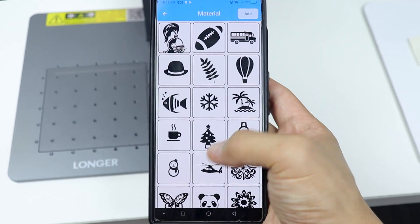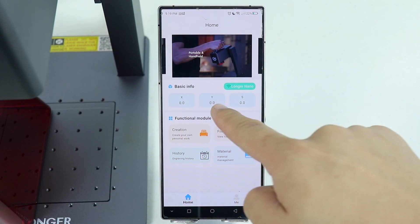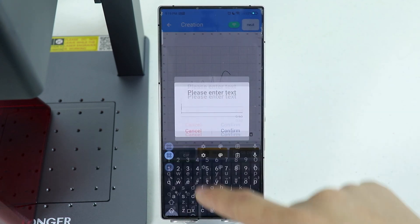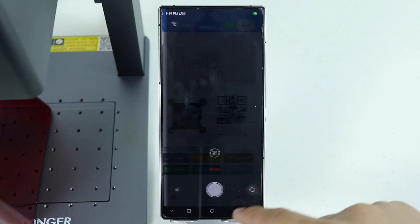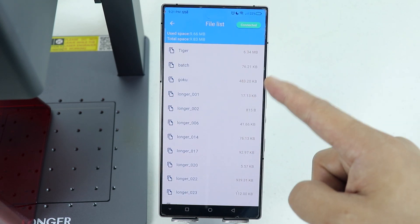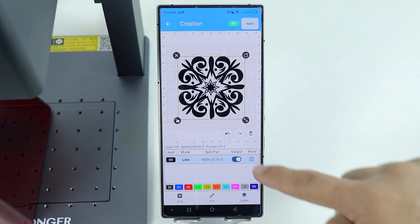They also developed a Laser Burn app for mobile phone, which I prefer most because it works wirelessly even without internet. On the app you can see some basic info — we have X, Y, and S. Under the functional module you can create your own artwork, draw anything you want, add text, make a QR code, choose photos from your album, or take a picture. They also have some pre-made artwork. On history you can see previous engravings, and there's also files from the SD card and materials.